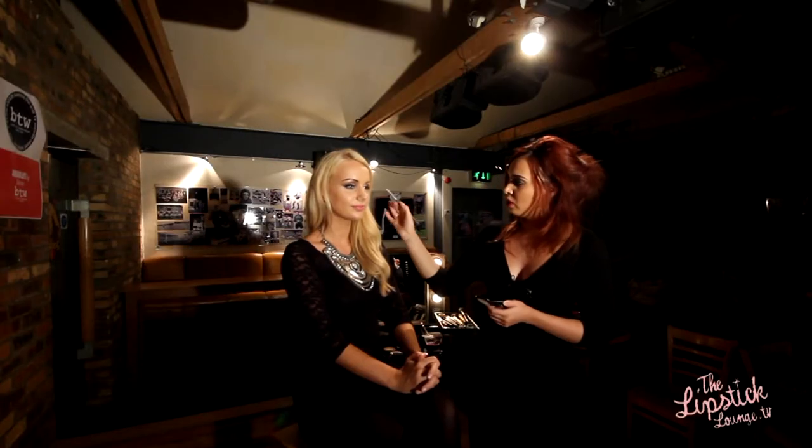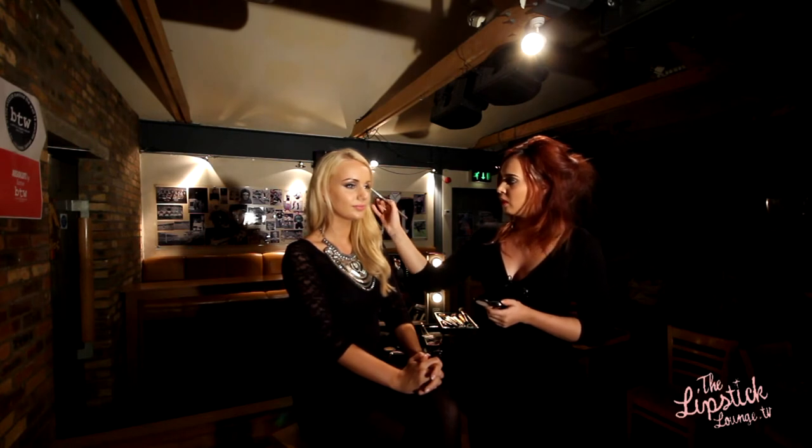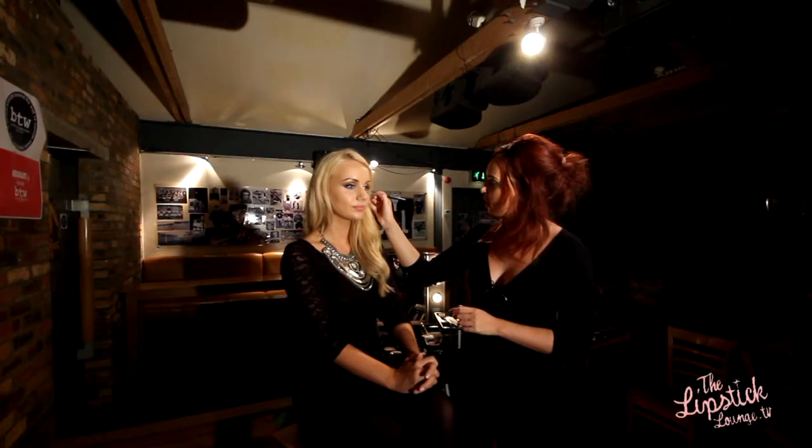I'm now going to run some shadow underneath the bottom lash line, just to add a little bit more depth to the eye and make it a bit more smoky. Just look straight up. We're applying this with a smudge brush — again this doesn't have to be perfect. As you can see, that just brings out Danielle's eyes and makes them pop.